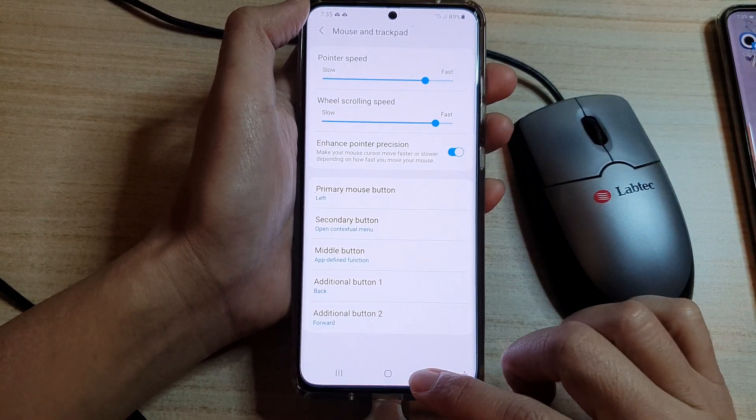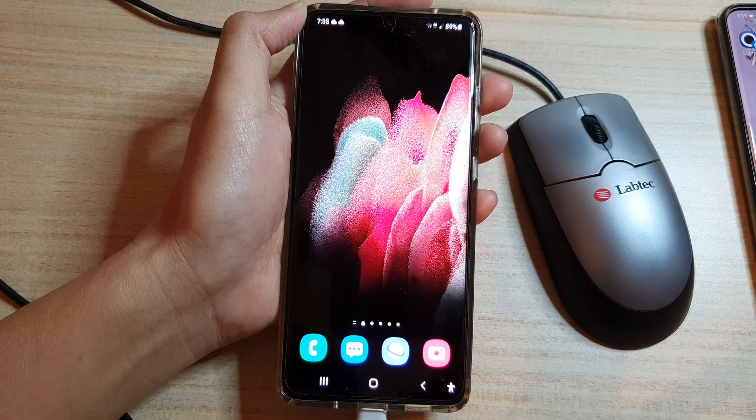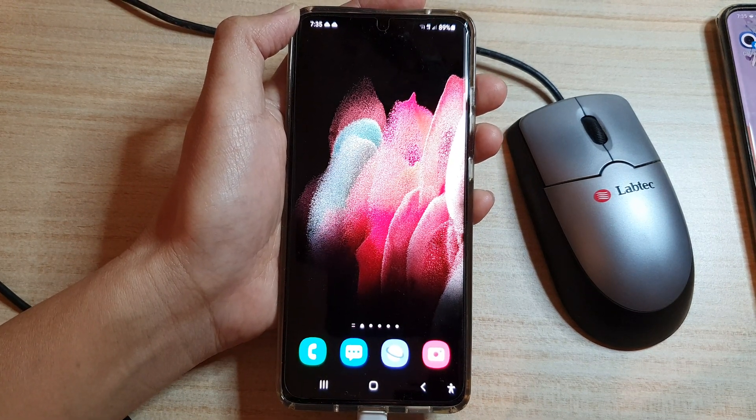And that's it. You can tap on the home key to return to your home screen. Thank you for watching this video. Please subscribe to my channel for more videos.